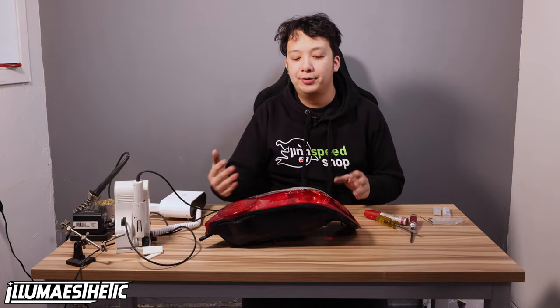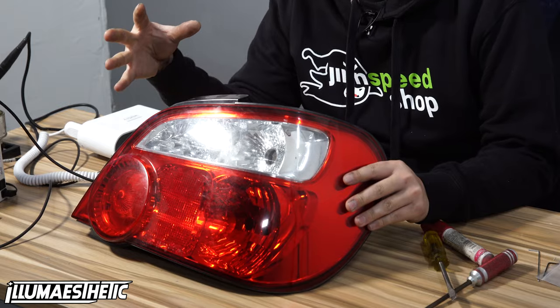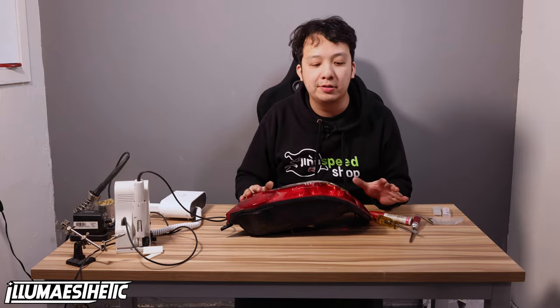Hey guys, and welcome back to the Loomesthetic channel. My name is Adam. This is a new video that we have planned, a new series. We're actually going to go through and do a step-by-step, part-by-part tutorial on how to build specific lights. This is going to be a weekly thing. So if you do like it, make sure you subscribe and let us know in the comments. Let's just get right into it.